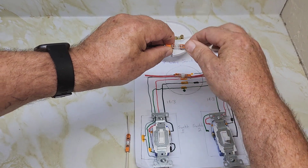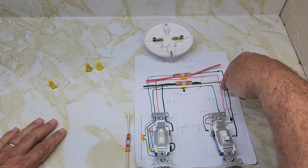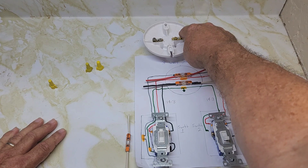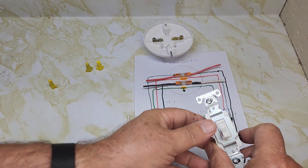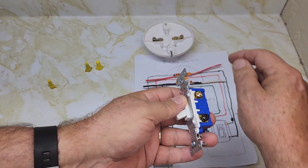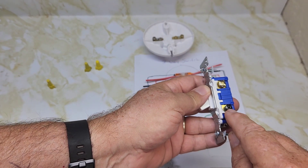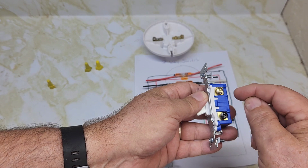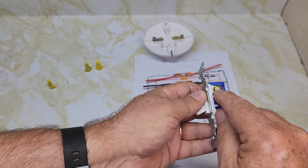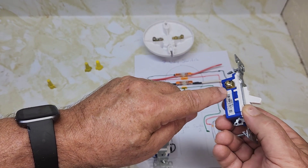Put that on there. And finally the black wire coming from the second switch is going to go on the gold terminal. Coming into your second switch, the black wire goes all the way to the black screw or the common screw on the three-way switch. The neutral wire with tape on it — indicating the hot wire — goes on the top traveler, and the red wire goes on the other traveler. Now you have your circuit complete.